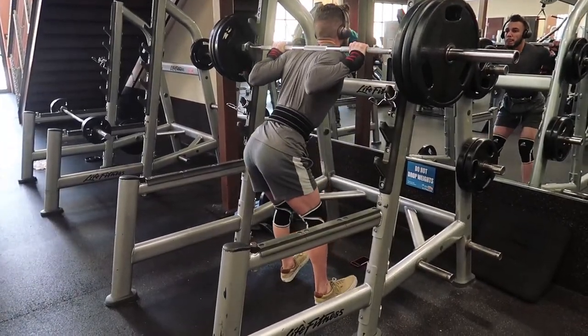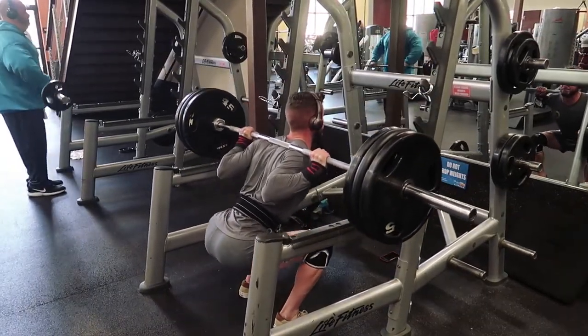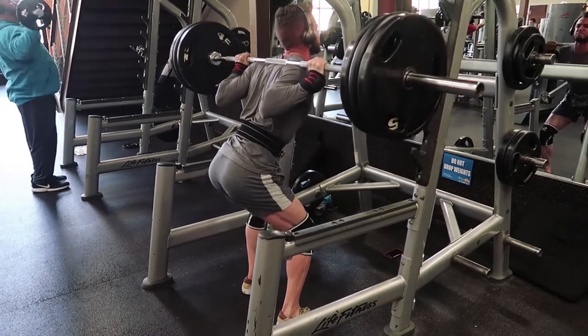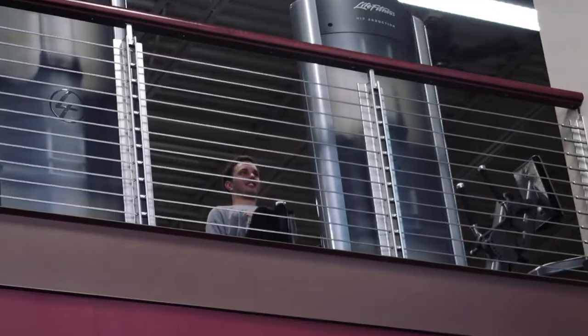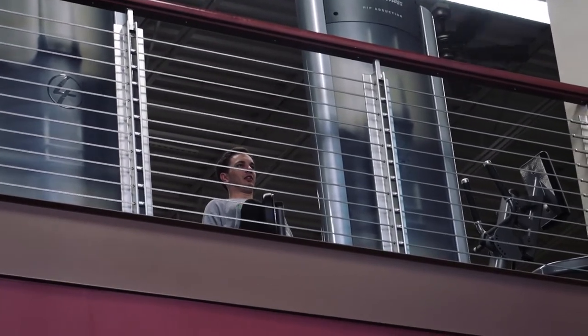Just got done with hip thrusts. Guess who just showed up — your boy Zach, putting in work! He's going to join me on the last exercise: a leg extension and leg curl superset for three sets of twelve.